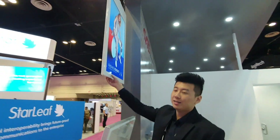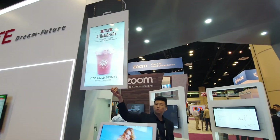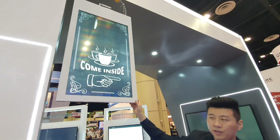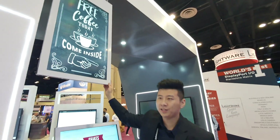And right here we got the double-sided signage. We have three different sizes for this model — this one is the smallest, which is 43-inch. It is also with Android, so it runs on NoviSign software.